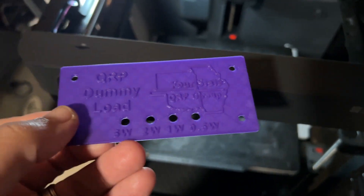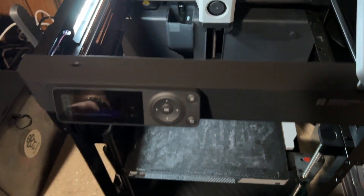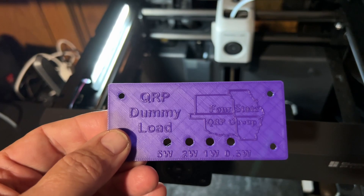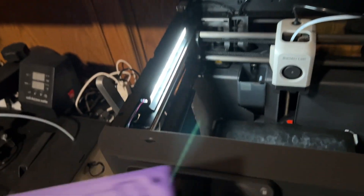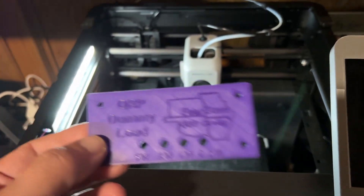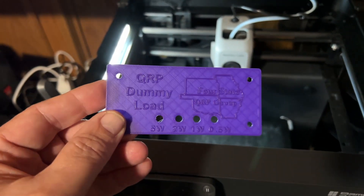Hey guys, so I'm going to try my hand at doing some multicolor on my Bamboo Lab P1P without the AMS. Never done this before. I want to print this plate cover for a dummy load, but I want all that print on top to be in yellow. I have this purple — I'm doing some test prints, so this is some used-up color-changing filament. When it turns warm, it turns like a pink; when it's cold, it stays like this dark purple. So let's see how to do this in the software.